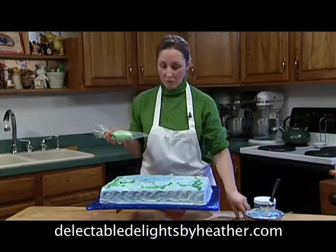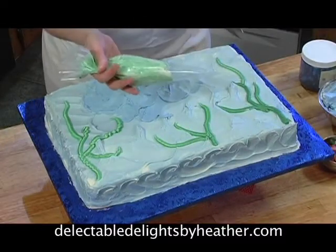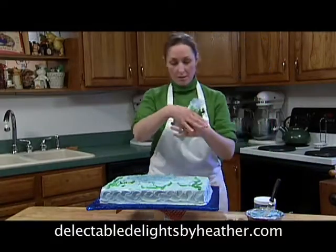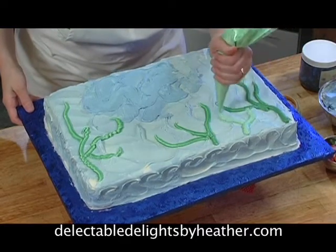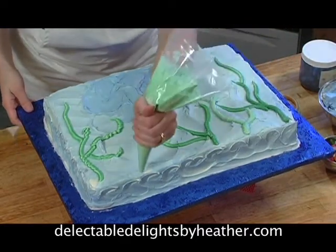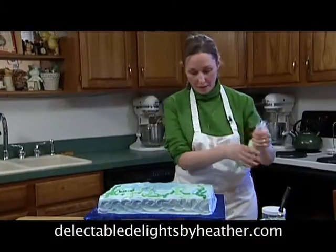Then what we've done here, we've made some seaweed. I have a disposable pastry bag. I put some green icing into it, I'm going to cut the edge off, and we're going to pipe some seaweed. Again, you can't do this wrong. Your kids can do this — this is something very simple to do. We have seaweed coming up through the cake, through the sea.